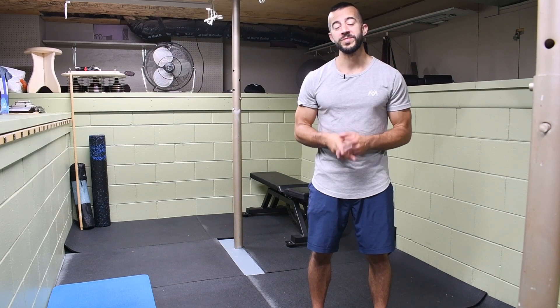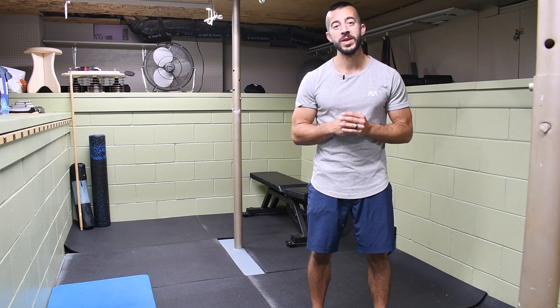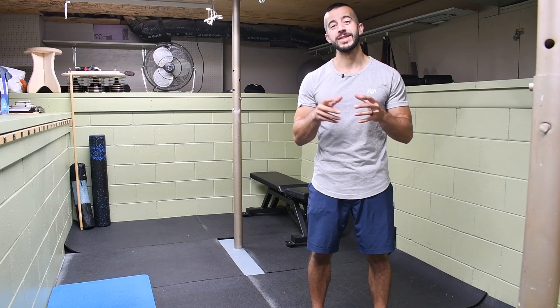Hey! Welcome to the channel! It's Jack, the Muscle & Mobility Maker with Stronghold Strength & Conditioning, and today I'm going to be showing you the number one exercise you need to know for strong, healthy, and stable shoulders.